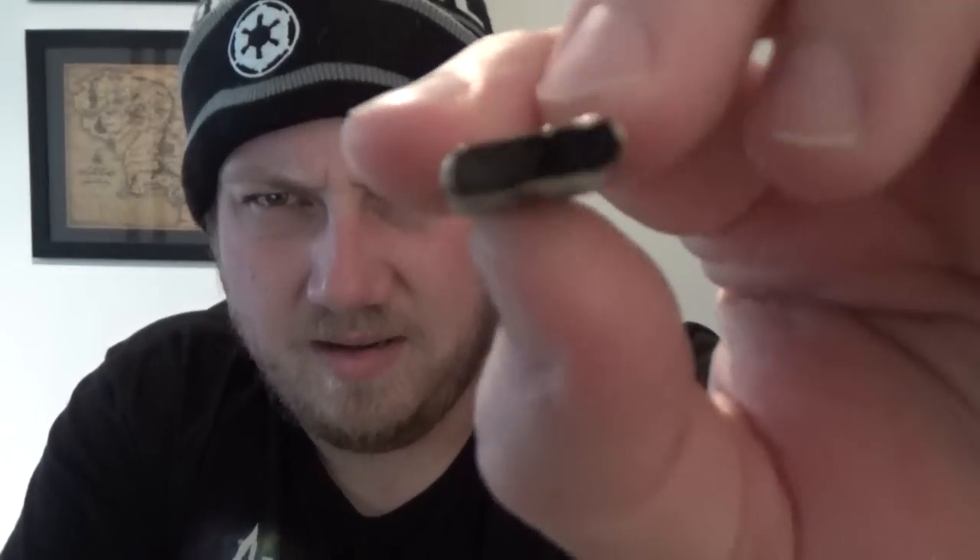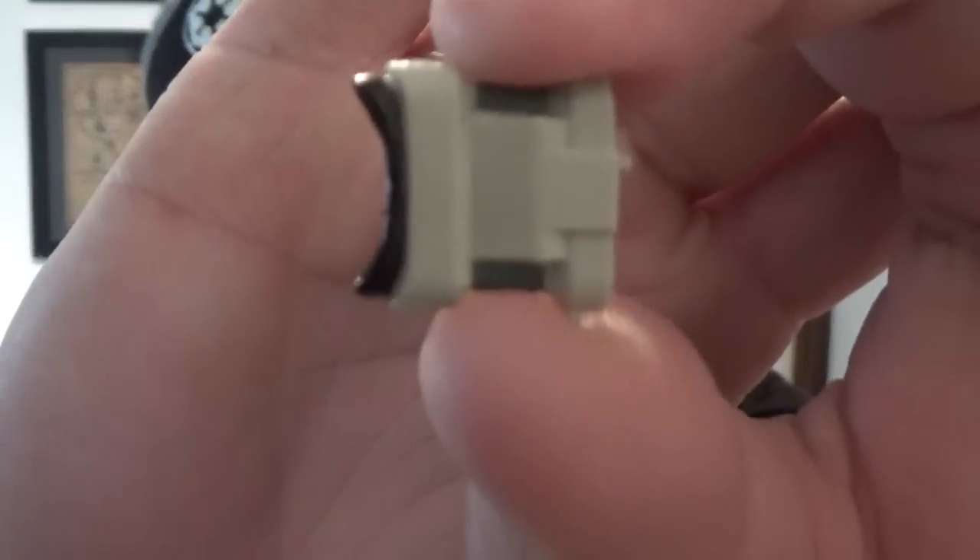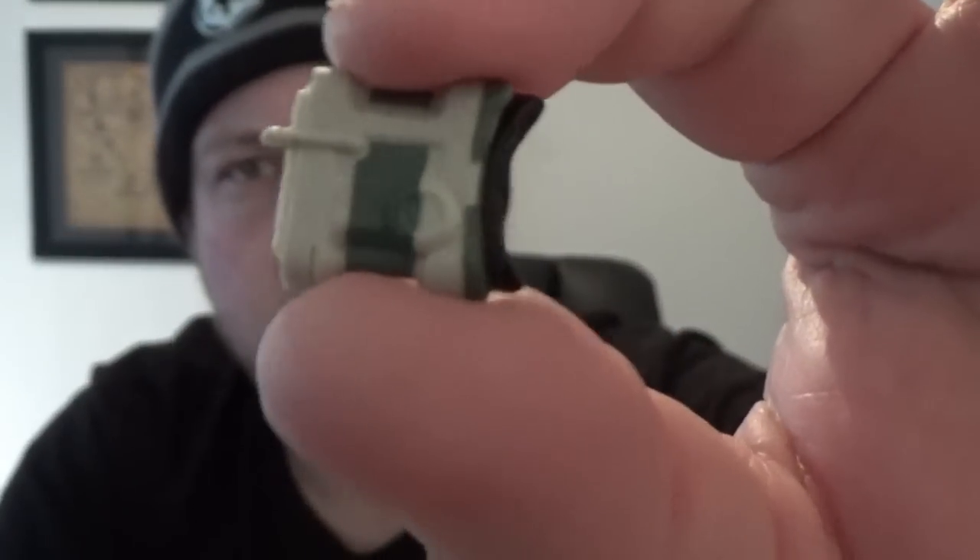The longer rifle is nicely sculpted but again a little slack on the paint work — they've painted some, they haven't painted others. It does come with his binoculars, and those have been painted up, which is pretty cool. Now let's get the figure out of the bubble.